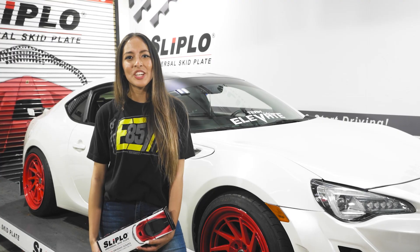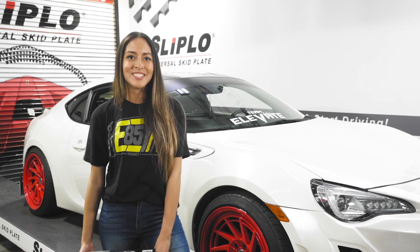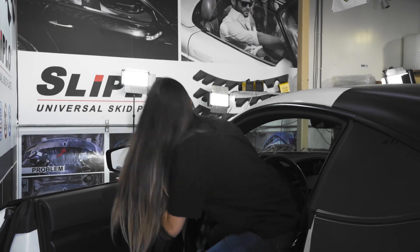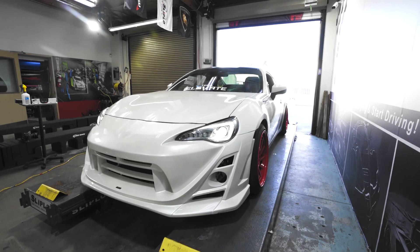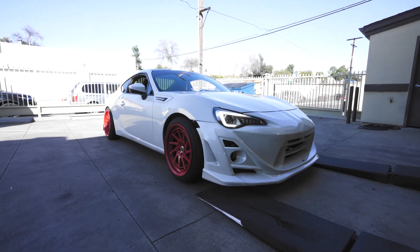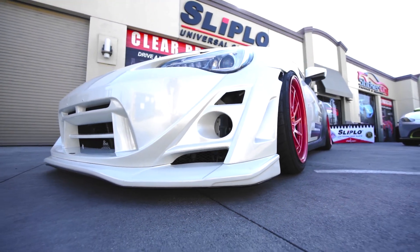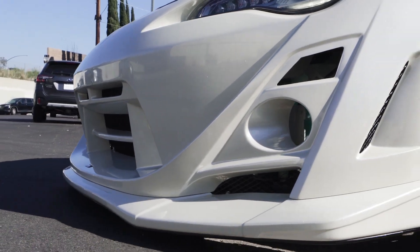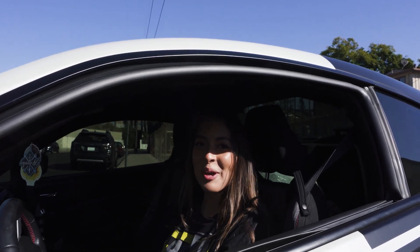I just finished my installation and I can't wait to go on the road and put it to the test. Don't forget to buy your own at Slipload.com. I'll see you guys on the road — normally I'd be worried about it, but with Slipload, I'm good to go.